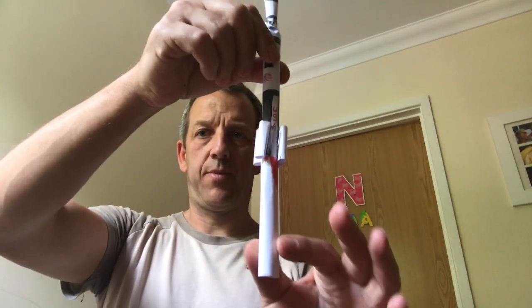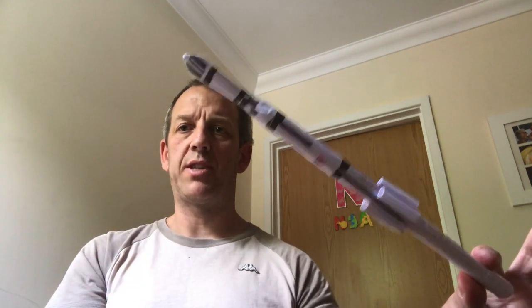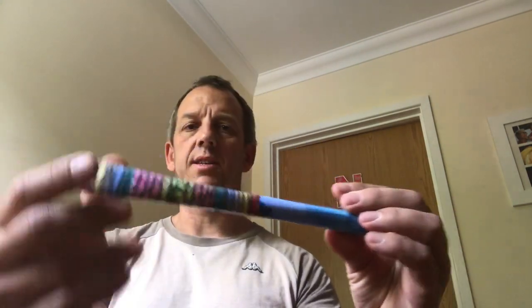It basically consists of two tubes: the launcher, which goes inside the rocket. You can make one based on a real spacecraft like the Saturn V, or you can just come up with your own designs — here's a different style.